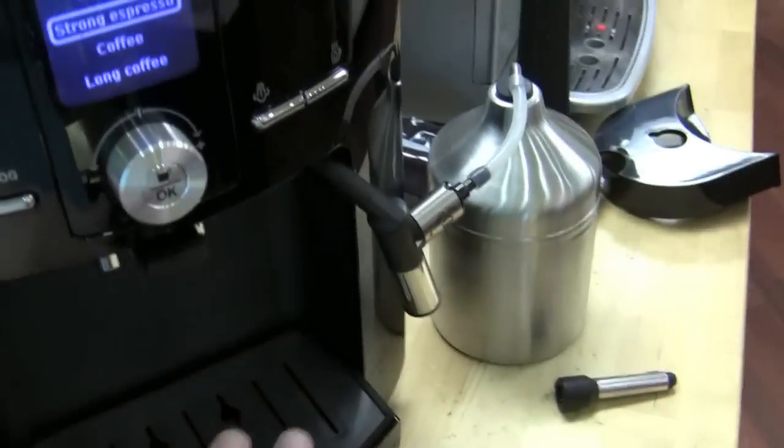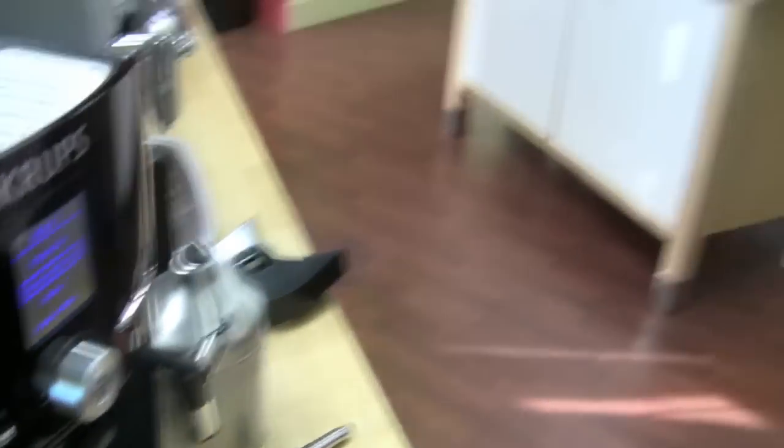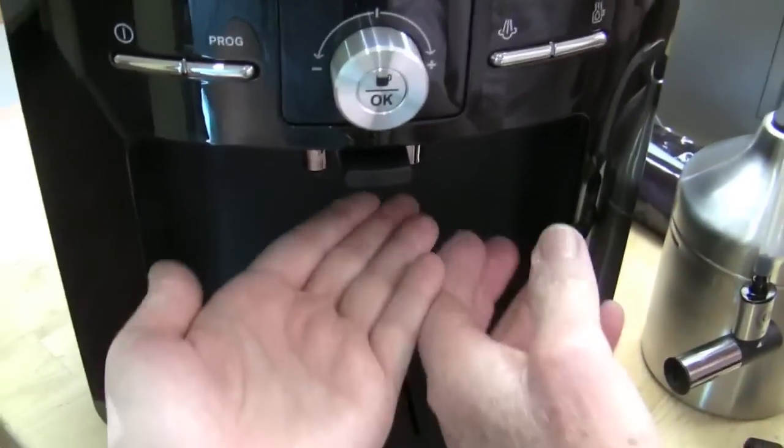When I was first doing the initial setup, you have to pull a bunch of water through. I was trying to get this pitcher to go because the steam arm was shoved way in the back. After a bit I realized I can actually move this — it does swing out so you can just set your cup right there. Trying to line up all three openings was just a disaster. That would have been my first clue this machine is not designed very well.